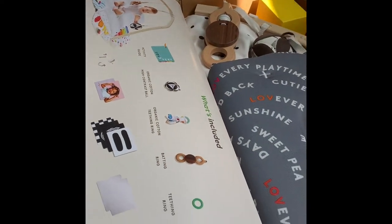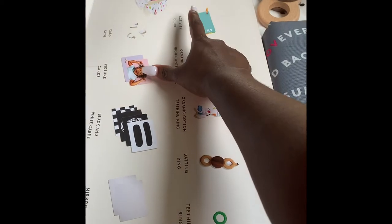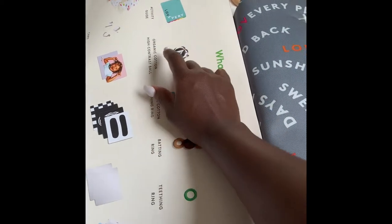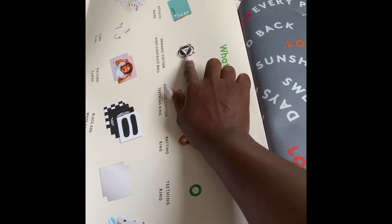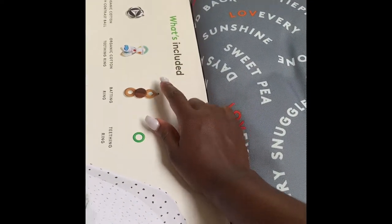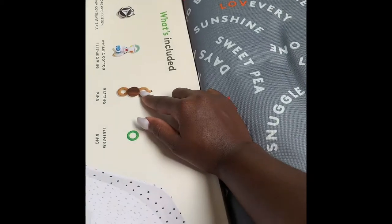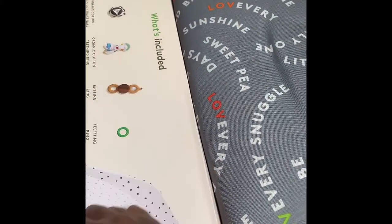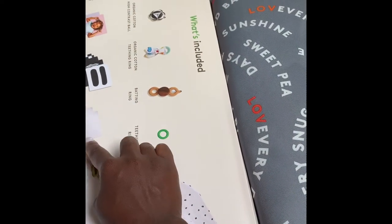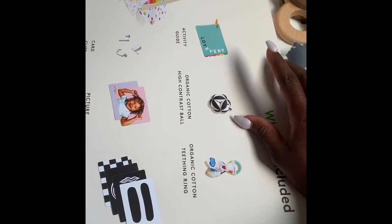When you open it like this, it tells you every single thing that is included in the play kit. So what's included: you have the play gym, an activity guide that tells you all the things you need to do, a high contrast ball, a teething ring which is organic, a batting ring, another teething ring, mirror cards, black and white cards, picture cards, card clips, and a picture of what the finished gym should look like when it's all set up.